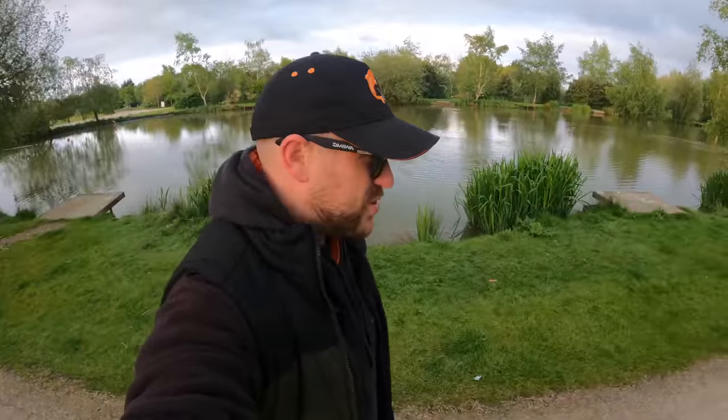Morning, what's going on YouTube? Welcome to Westy's Angling. It's just turned quarter to six in the morning. The sun's just started to come up behind me so it might be a little bit dark on the GoPro, so I apologise for that.